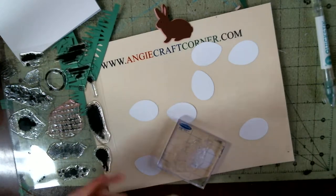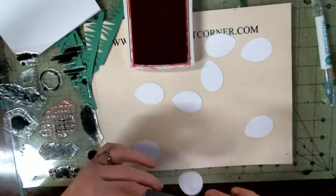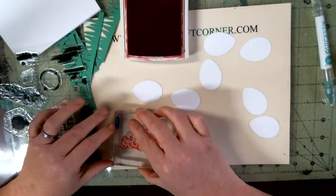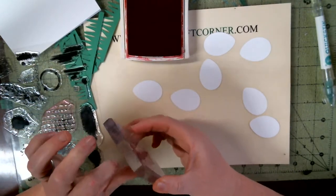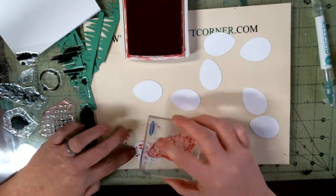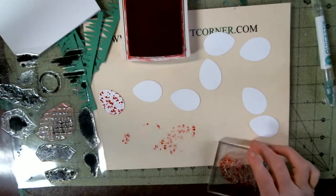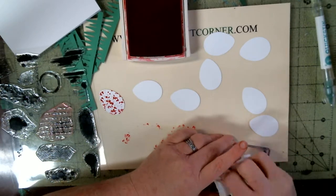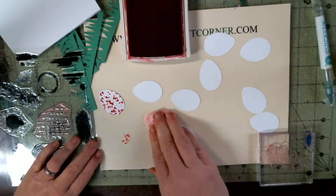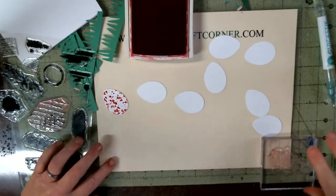I'm gonna use Real Red from Stampin' Up. I'm not a demonstrator for Stampin' Up — at all. I was at one time, but I just can't help it, I just use Stampin' Up products. I'm gonna wipe this off because I don't want ink on it.